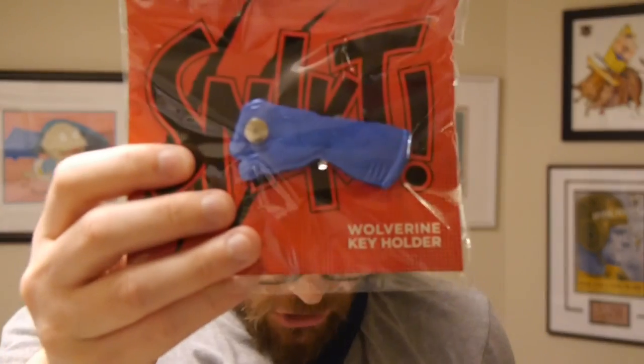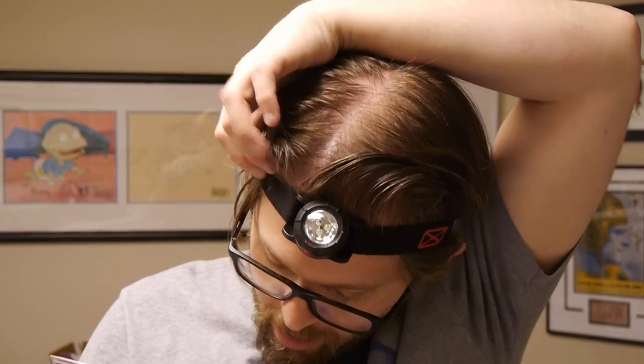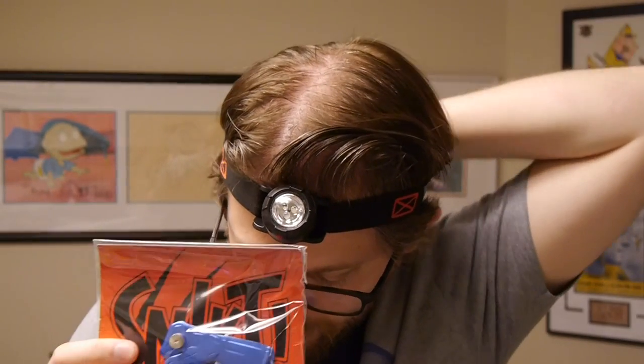And then a Wolverine key holder is the final item. What's neat is when you put the keys in, they come out kind of like Wolverine's claws. This is actually pretty handy in that I won't stab myself with keys doing this, so I might start using this just so I stop doing that. It's a Wolverine key holder — you may not have claws, but that doesn't mean you can't tear through those pesky locks.